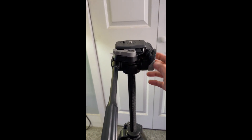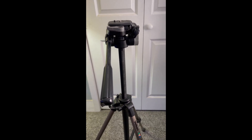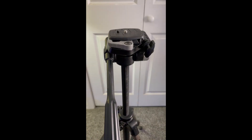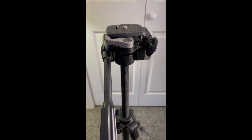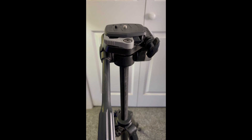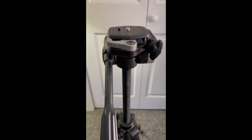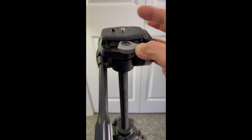You can tighten the swivel knob when it's where you want it. It also has the usual way to raise and lower the head. I've been using it all these years with the Velbon proprietary quick release clips, which are discontinued now but you can still find them online if you need extras.